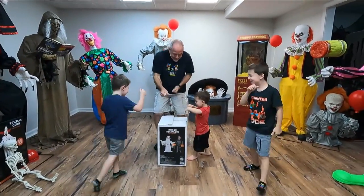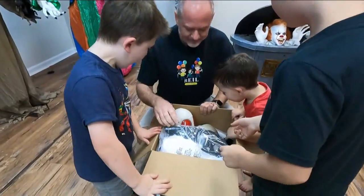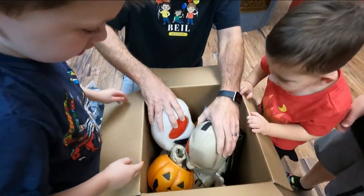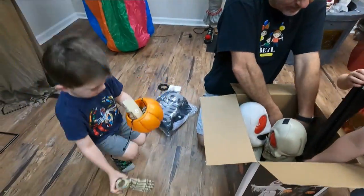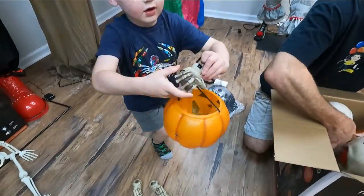All right guys, let's do it! Look at that. Here's an outfit. Wait, there's two big old heads in here. We got a lot of wires — how cute is that? Look how little. There's a lot of wires here connected.